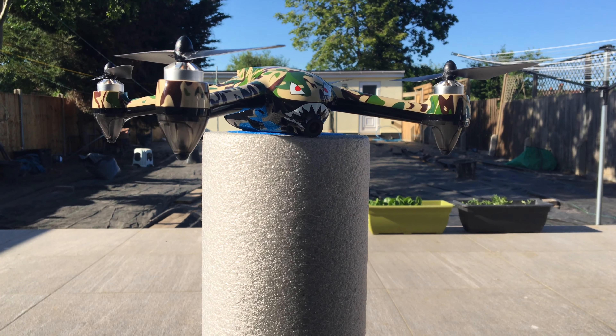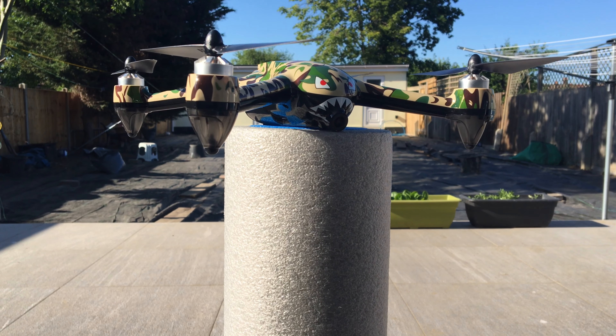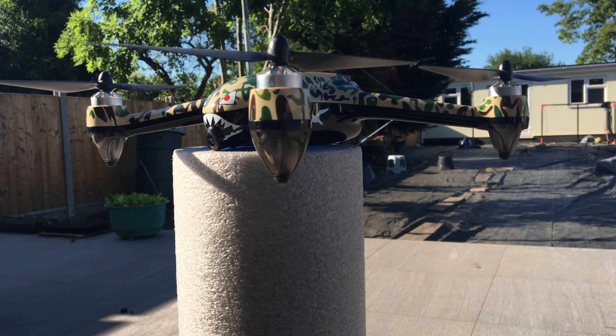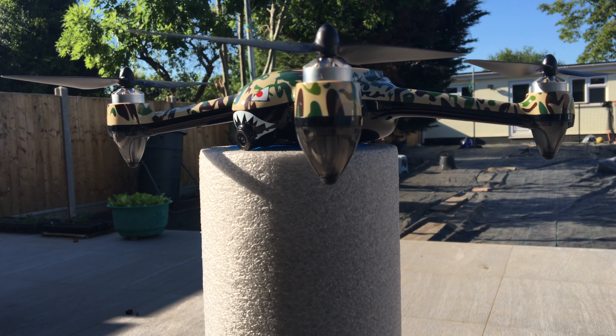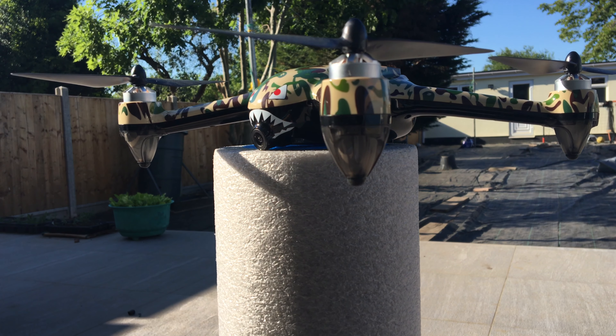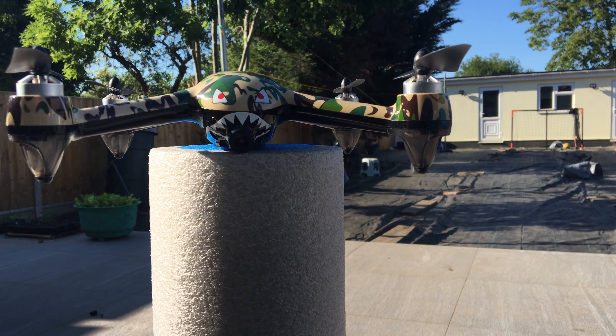Not only does this drone record pretty good quality 2K footage, but it's also able to fly half a kilometre away from the user and comes with so many awesome features including follow me, circle around, return to home, waypoints and so much more.